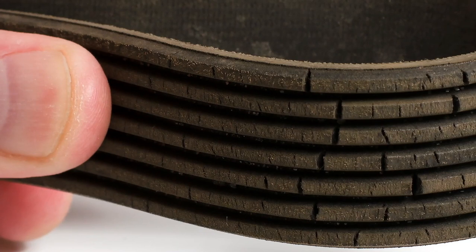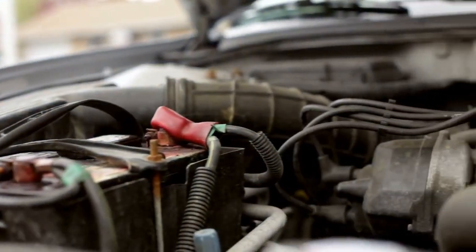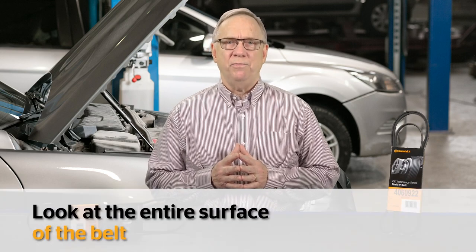Cracking and missing chunks on modern belts are usually signs of high under-the-hood temperatures. Slipping on pulleys creates friction and heat. If oil or coolant comes in contact with the belt, the slipping can increase and cause even higher temperatures. Look at the entire surface of the belt.